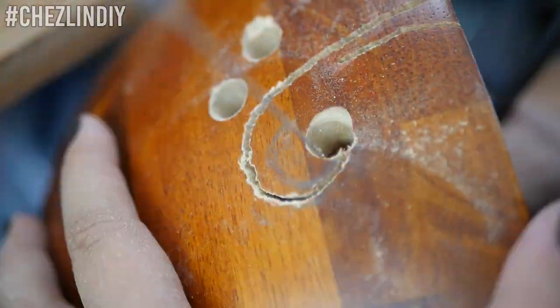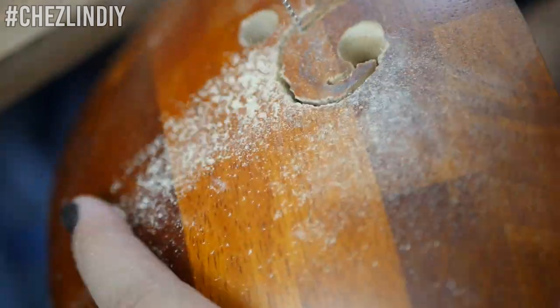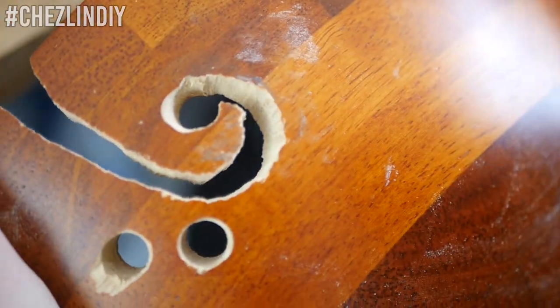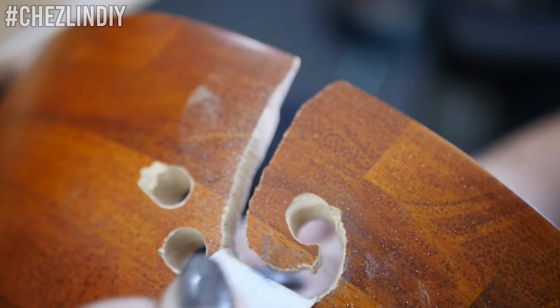I just prefer it this way. When it's all cut out, sand the cutout to make it nice and smooth. You don't want the yarn to get caught when you're working on your project in the future.